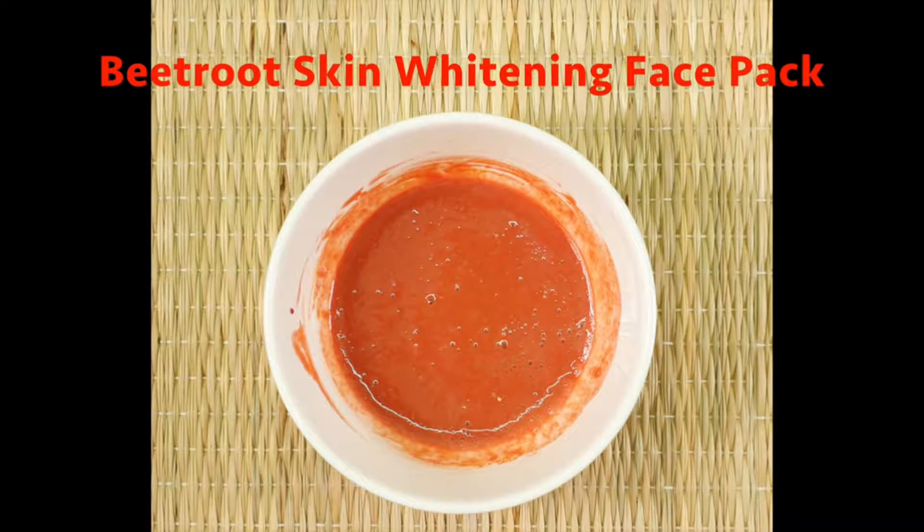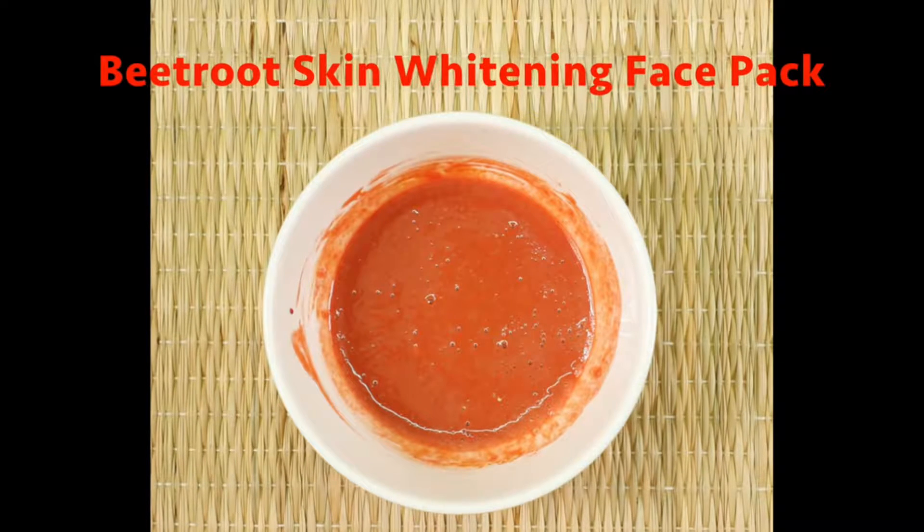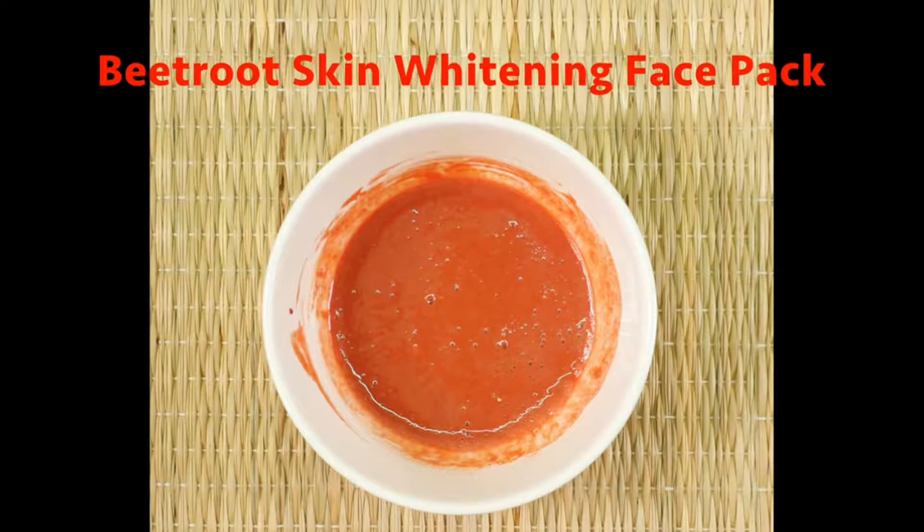Welcome to my channel. Today I'm going to share with you two beetroot face pack recipes for whitening and lightening skin tone.